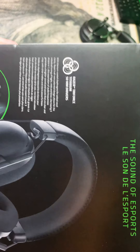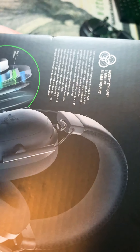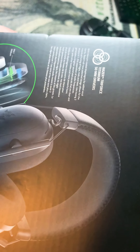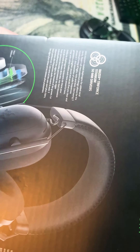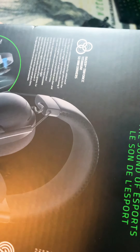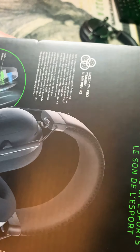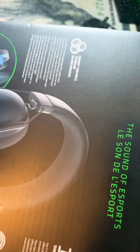So what we got here is the Razer Triforce Titanium 50mm Driver with titanium-coated diaphragms. For added vocal clarity, Razer's all new patented design allows individual tuning of highs, mids, and lows.